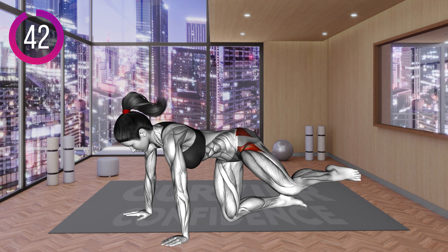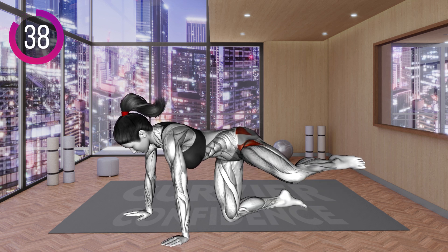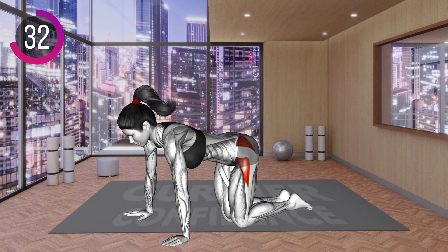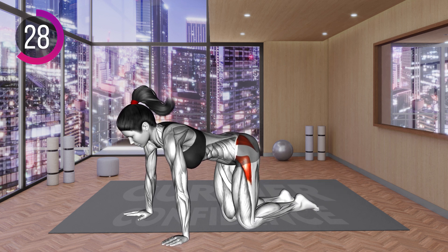Start in a quadruped position with your palms under your shoulders and your knees stacked under your hips. Now lift your left leg and open it to the side. Now kick with the leg to extend it. Bend the knee and bring the leg back to the starting position. Repeat.